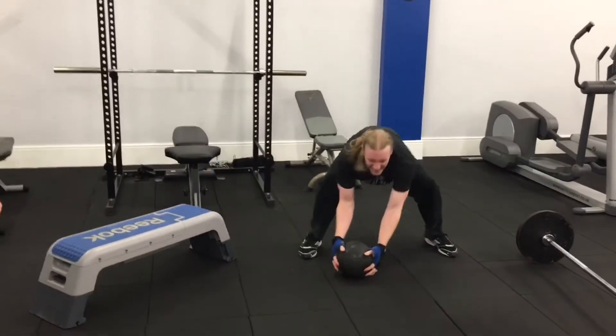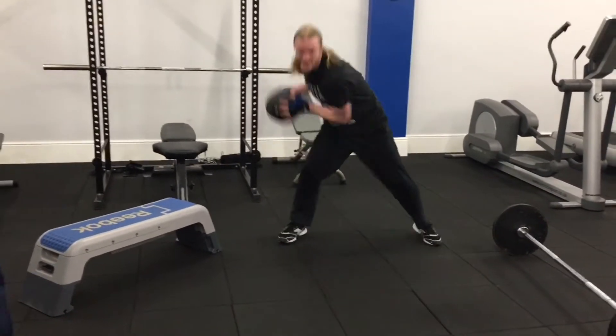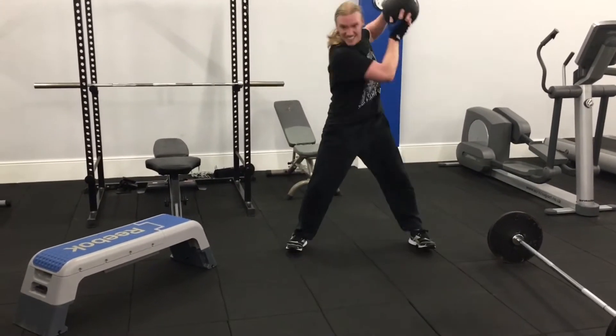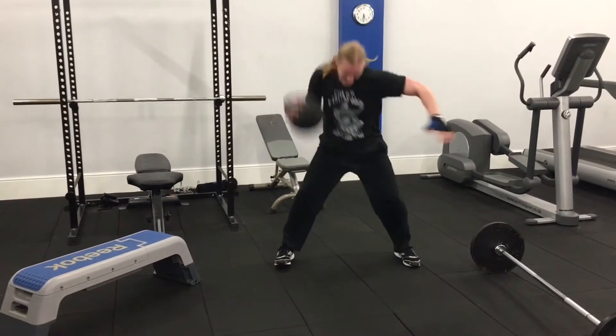This is one arm medicine ball slams — good for explosive power, and it really helps you out when it comes to your ground and pound. Make sure you really slam it down as hard as you can and be nice and explosive.